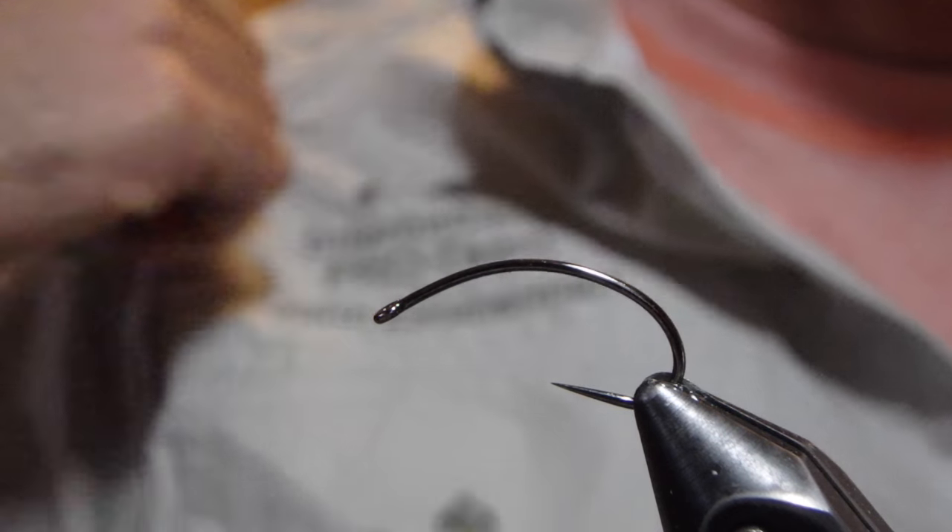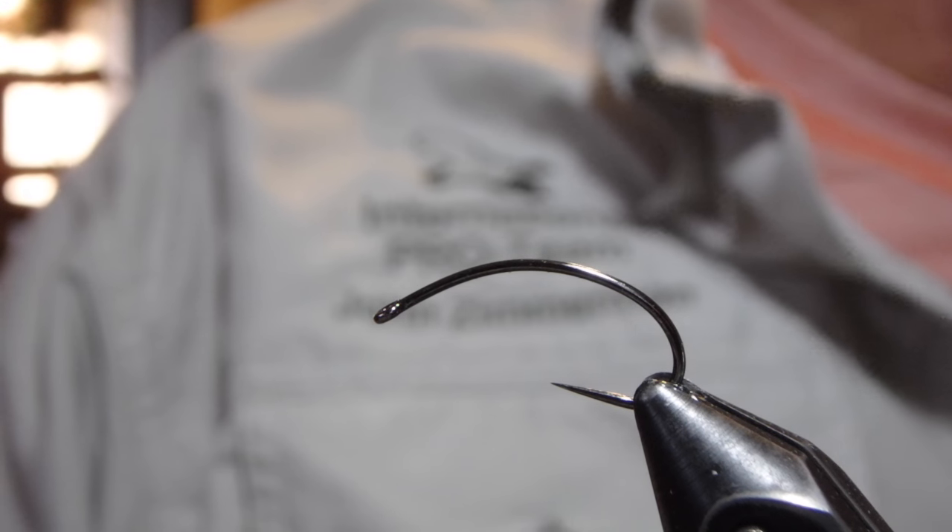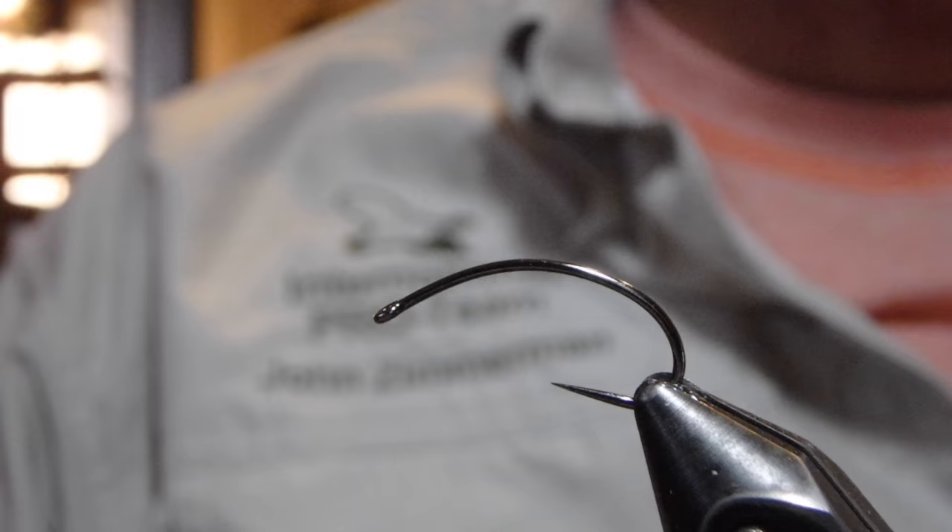Hey there, I'm John Zimmerman with Upper Creek Angler, and we're continuing our work through Steve Goose's book, Grayling Flies. This is fly number 68, the caseless caddis.